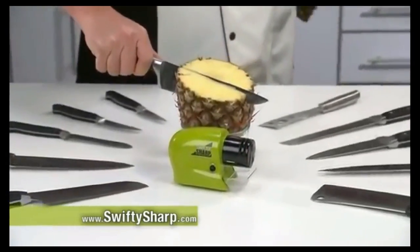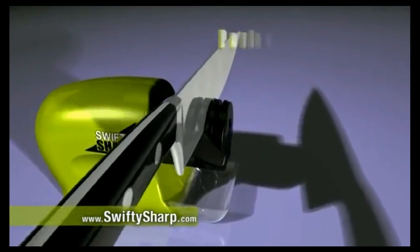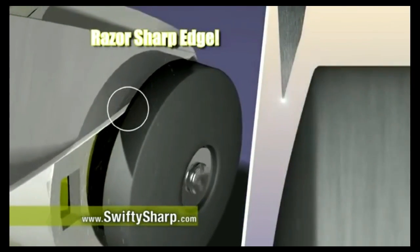With Swifty Sharp, it's as easy as can be. Simply place the blade in the guide and slide. The guide holds the blade at the perfect angle as the professional-grade high-speed sapphire sharpening stone rotates, sharpening and honing the blade, restoring the razor-sharp edge.